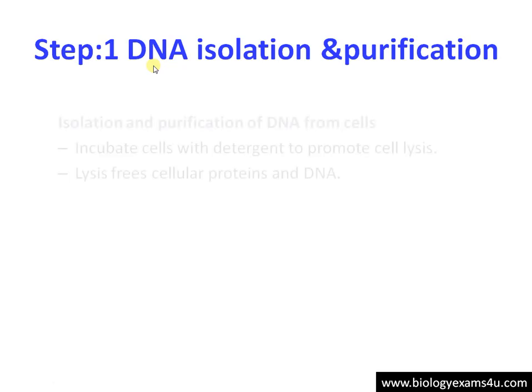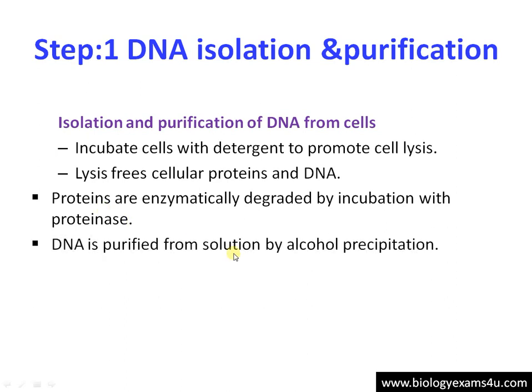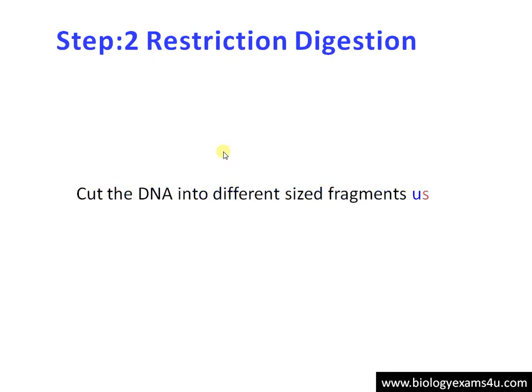Step 1: DNA isolation and purification. We need to isolate the DNA from cells. The cells are placed in a cell lysis buffer; lysis occurs and the cell contents are released. Next, we remove protein from the sample using proteinase enzyme, which degrades all the proteins. DNA is then precipitated by alcohol precipitation — we can use either ethanol or isopropanol. The visible DNA fibers are removed and suspended in buffers.